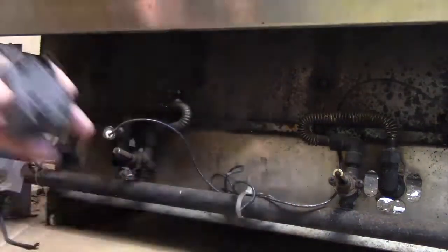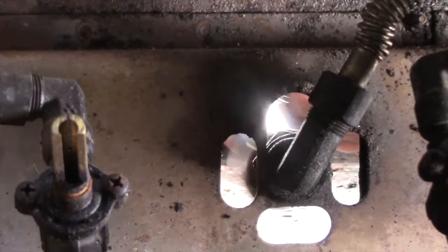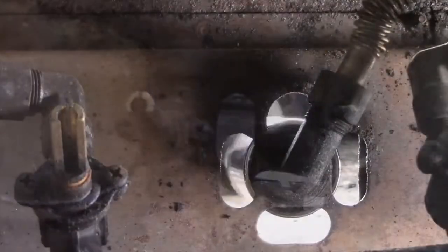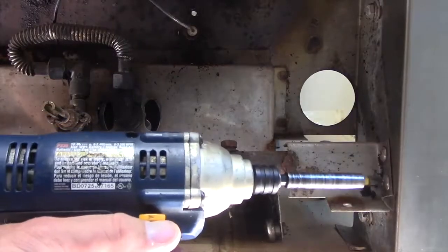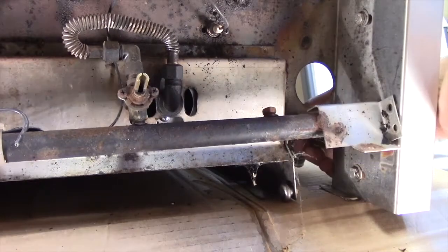Also unscrew each burner orifice elbow nut from inside the grill and the rotisserie gas connection. Unscrew the elbow nut from within the barbecue.